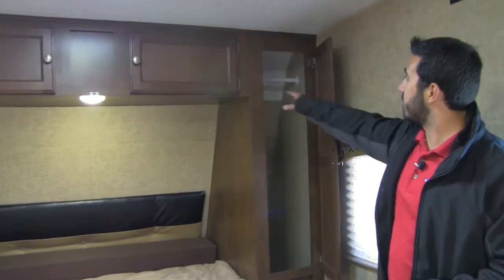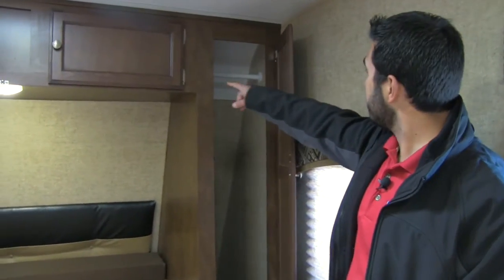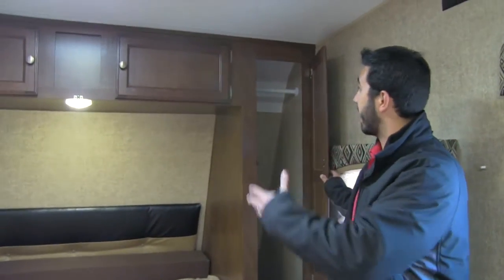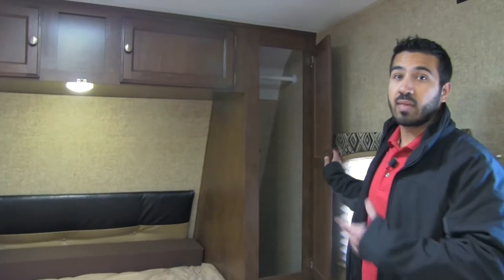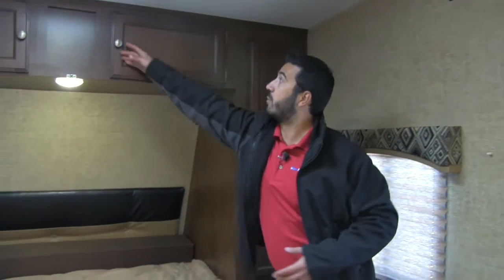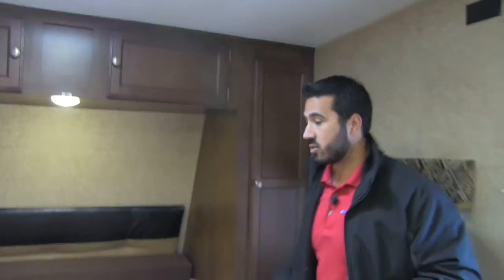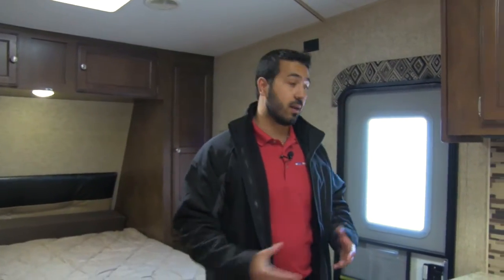On both sides you're going to have hanging wardrobes with hanging rods — nice long tall wardrobes so you can fit jackets and dresses without worrying about them crumpling at the bottom. You also get great storage up top on both sides, plus additional shelving space and electrical outlets on both sides, so whether you need to charge your phone or use a CPAP machine, you can sleep on either side of the bed.